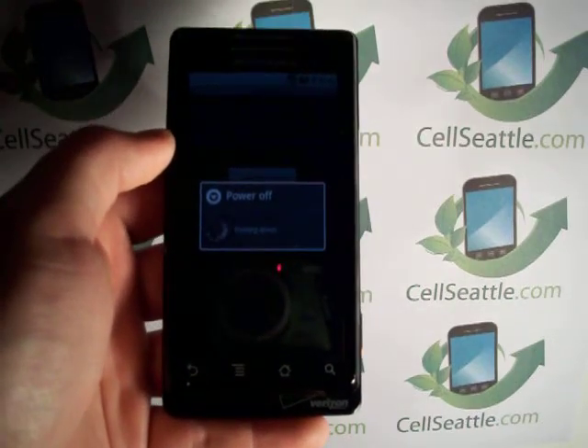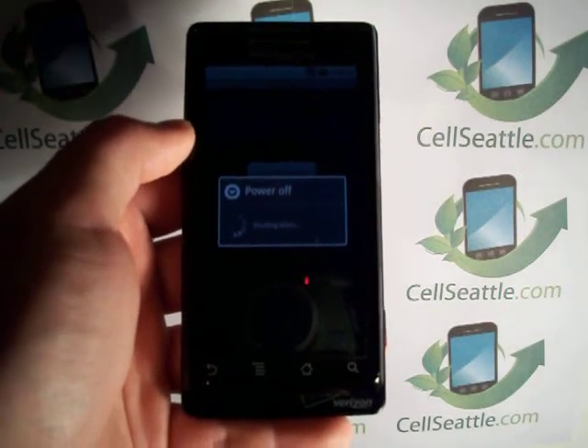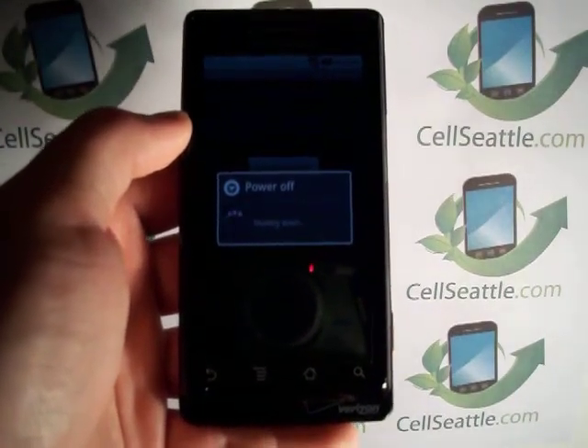The phone is now going to start powering off, which is normal. That is part of the master reset procedure and does take one to two moments.